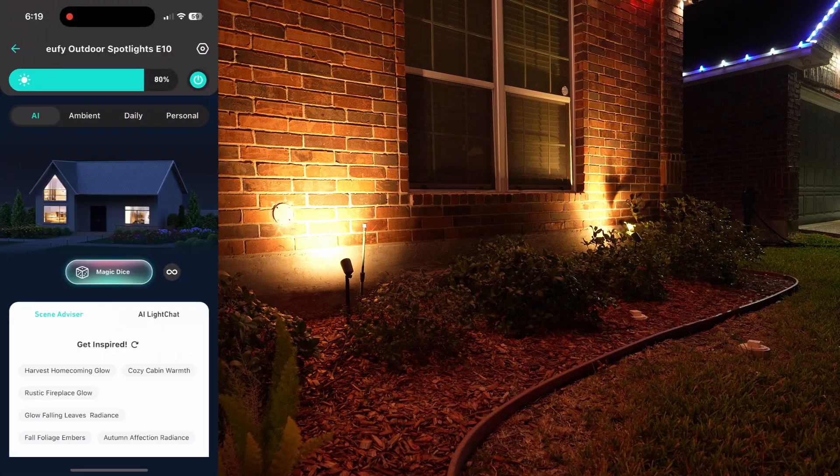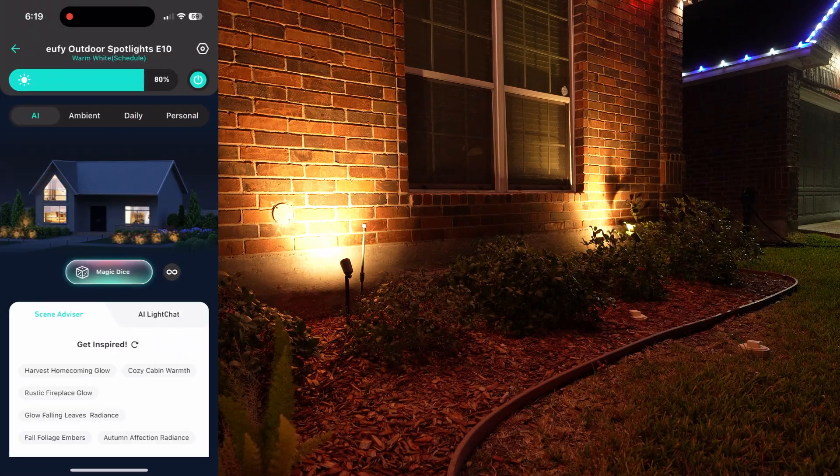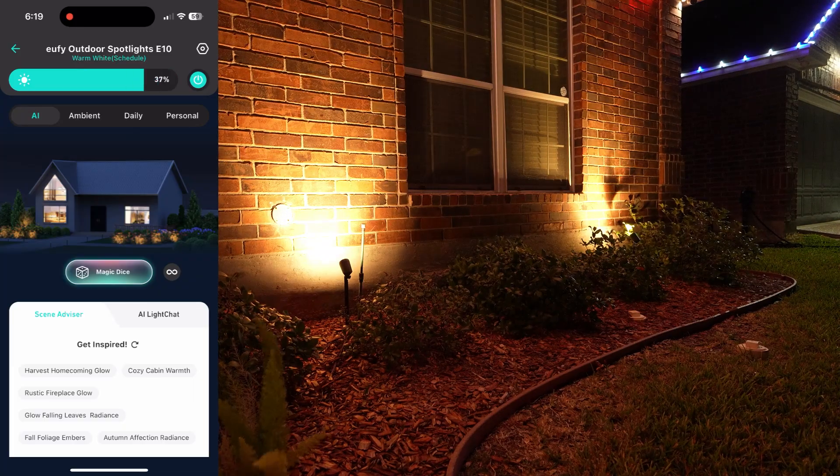In the settings, the lights need to be on to change their settings. I have it in warm white. You can adjust the brightness up to max or pretty low.